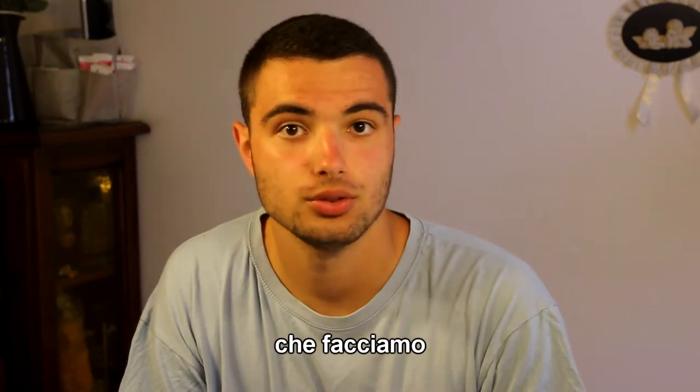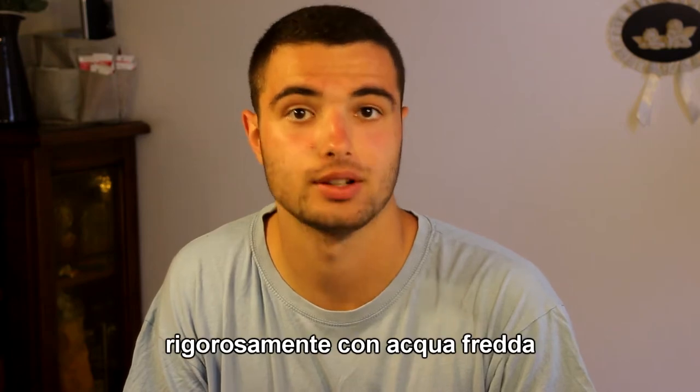The first thing we need to do is to wash our face with cold water. Let's start our experience in this new video tutorial, very special in my channel because I never speak English in my channel, but today is a new video, a particular video.